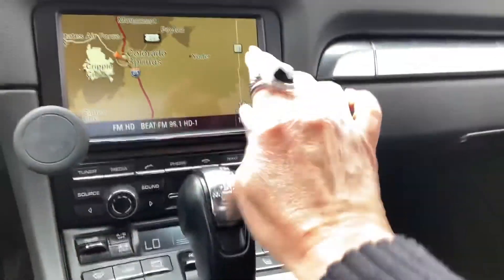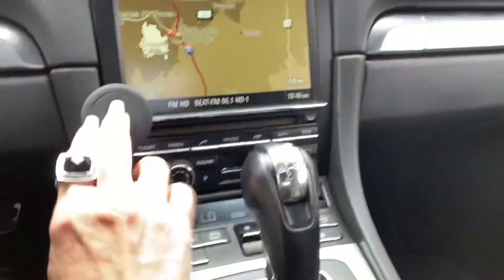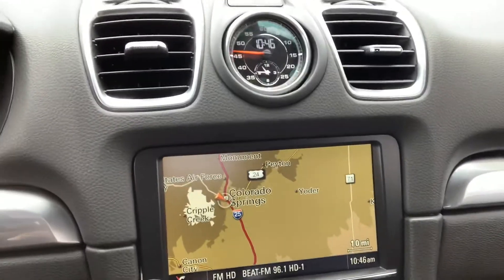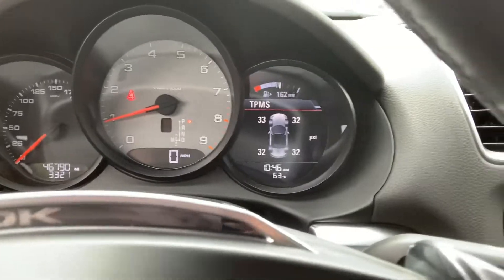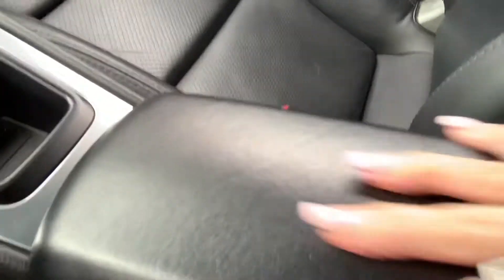Let's take a peek at the inside here. We do have navigation, Bluetooth, all that good stuff. There's a little phone holder right here — appreciate that. You've got your gray back here in your tachometer, and the dash looks great.